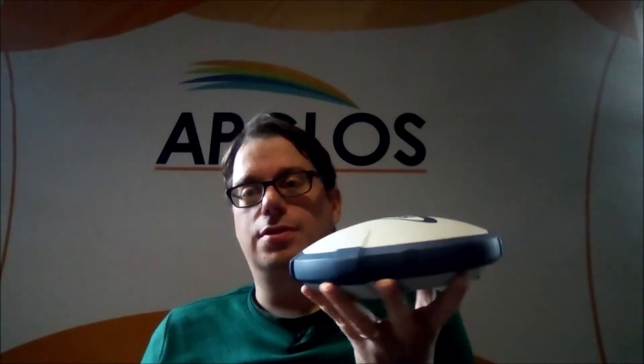Hello, it's Hanno from ABLOS. Today we're here with the SPECTRA PRECISION SB60. Today we will check if we can connect this GNSS receiver with ABLOS Survey Wizard, the easiest land survey app in the field.